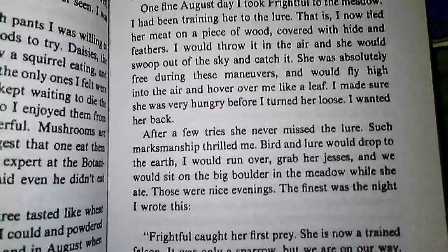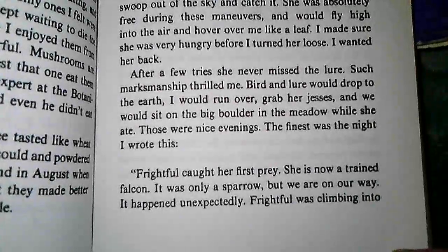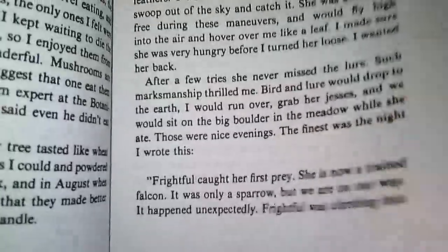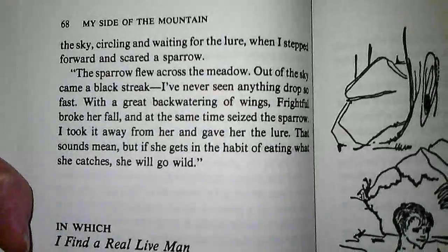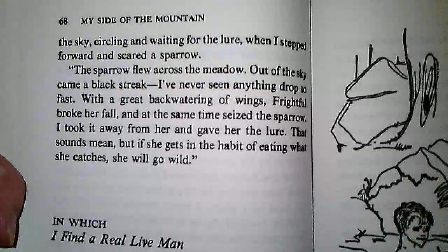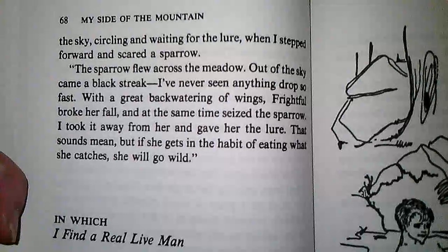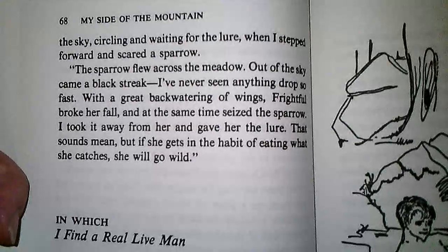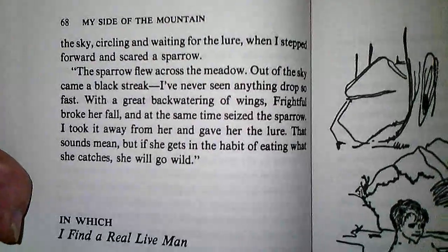The finest was the night I wrote this: Frightful caught her first prey. She is now a trained falcon. It was only a sparrow, but we are on our way. It happened unexpectedly. Frightful was climbing into the sky, circling and waiting for the lure, when I stepped forward and scared a sparrow. The sparrow flew across the meadow. Out of the sky came a black streak. I have never seen anything drop so fast. With great backwatering of wings, Frightful broke her fall and at the same time seized the sparrow. I took it away from her and gave her the lure. That sounds mean, but if she gets into the habit of eating what she catches, she will go wild. And she is the one who has to get into the forest. Thank you.